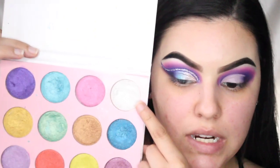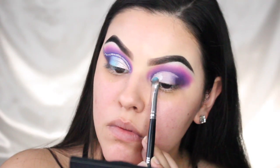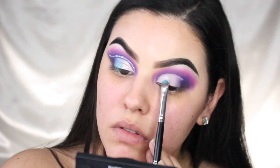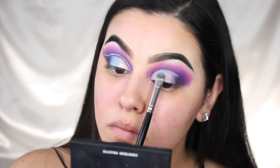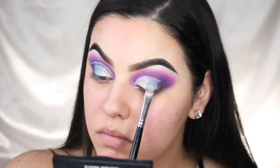Now I'm going back into the palette, picking up this silver shade and then I'm going to use this blue shade on the lid, placing that right in the center.